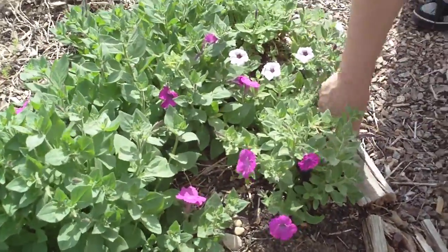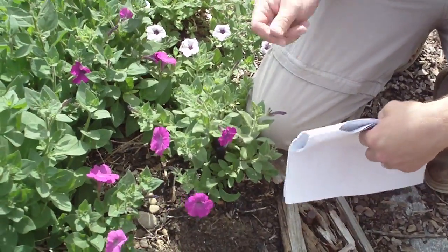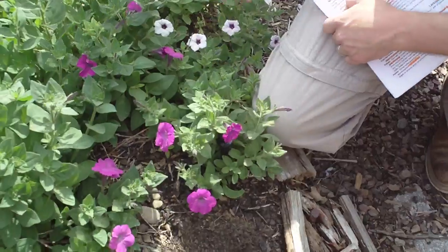Alright, this is Petunia × hybrida, or petunia. This is one you got to feel. And then after you feel it, you got to smell it.